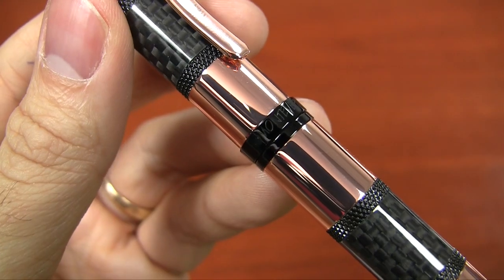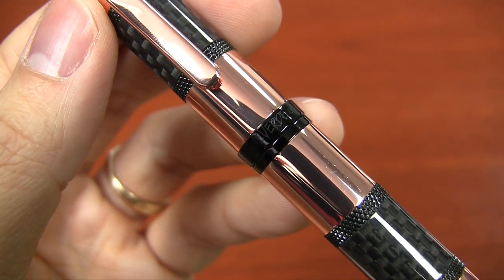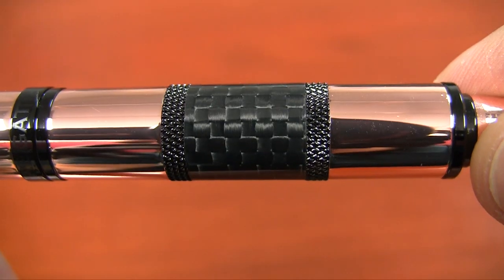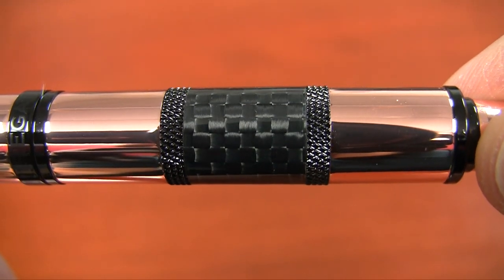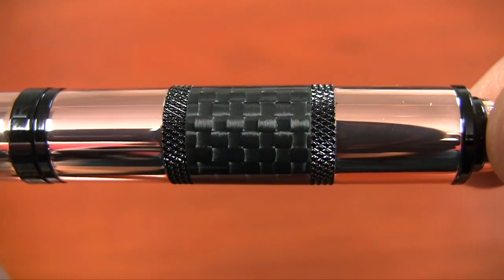It's the kind of pen that if you take it into a meeting you probably don't want to whip it out unless you want the subject of that meeting to be about your pen, because it really grabs attention. It's got black trim and two bands of woven carbon fiber with a gloss finish over it that gives it a unique, racing-classy kind of feel.